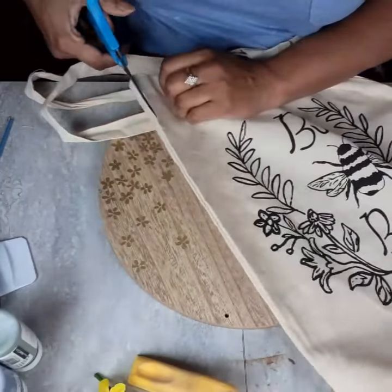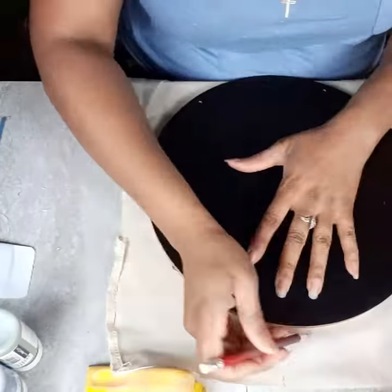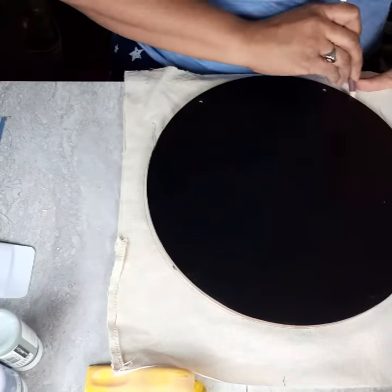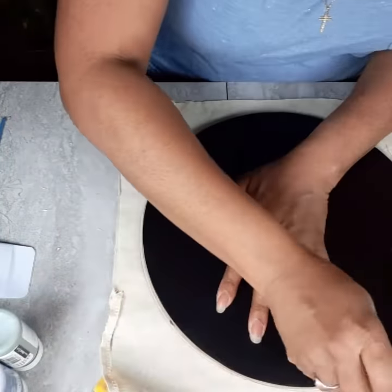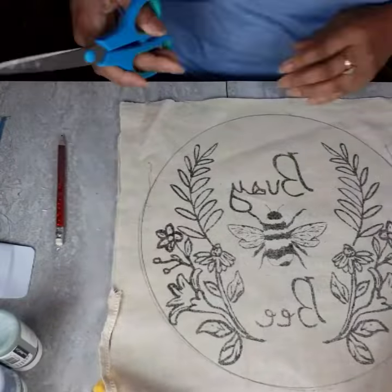I have a door sign that we'll be making, some tiered tray decor that I'm super excited about, and some tabletop decor as well. Please stick around and watch all eight of these quick and easy DIYs. I hope you enjoy them — let's get to crafting.